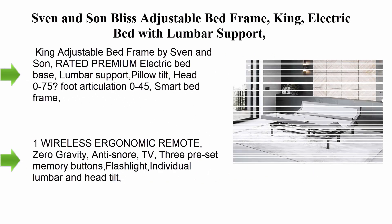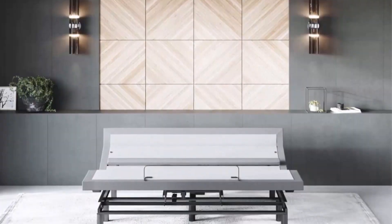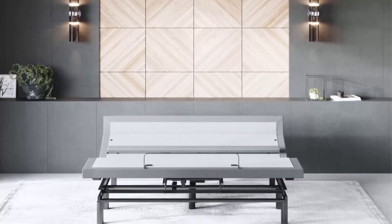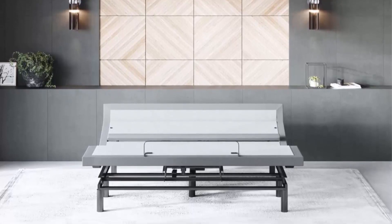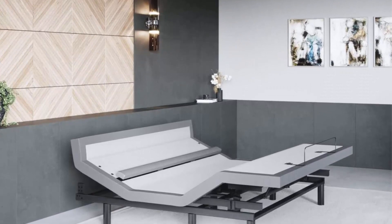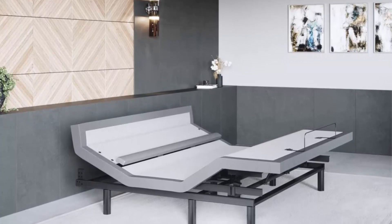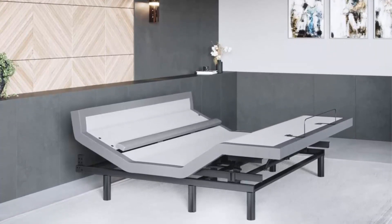Top 7: Sven and Son Bliss adjustable bed frame — king electric bed with lumbar support, wireless remote, dual massage, USB port, LED lighting, zero gravity, and more. King adjustable bed frame by Sven and Son. Rated premium electric bed base. Lumbar support, pillow tilt. Head articulation 0 to 75 degrees, foot articulation 0 to 45 degrees. Smart bed frame with independent heavy-duty motors. 1,800 pound lift capacity.